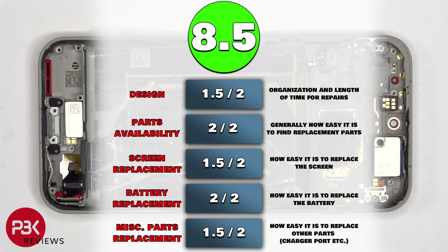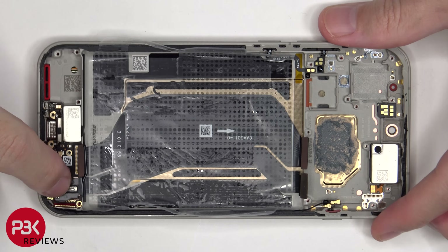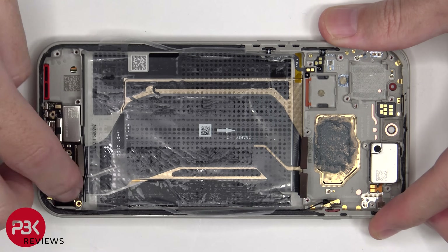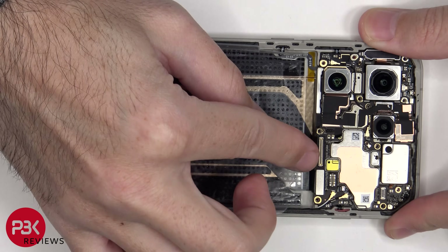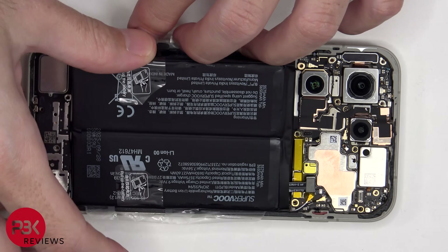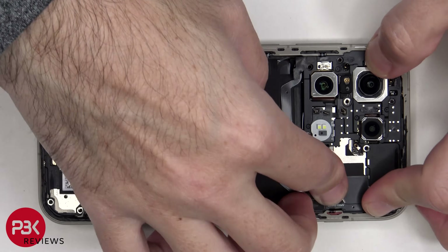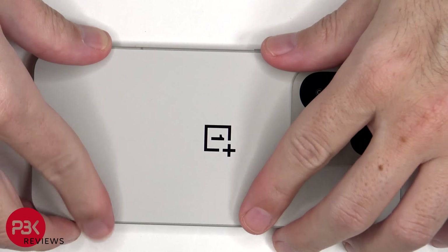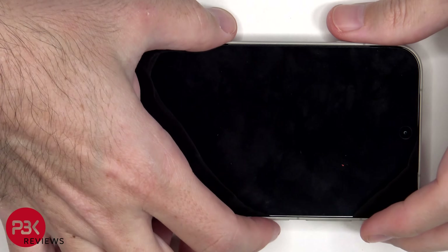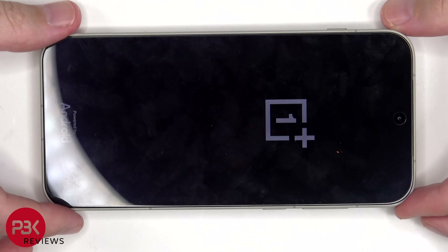For the repairability score on this phone, I give it an 8.5 out of 10. Now it's time to put the phone back together. Once everything's back together, apply new adhesive and reapply the back plate. Flip over the phone, power it on, and you're done. I hope you enjoyed this video, and I'll see you in the next one.